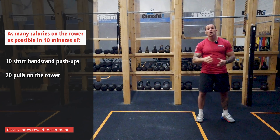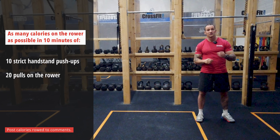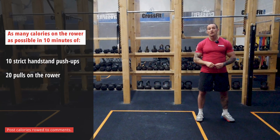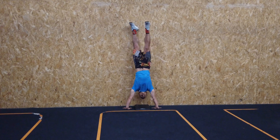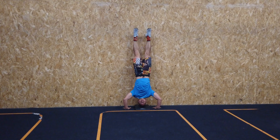Now, if you need to scale that movement, these are two options that I would pick because they're going to minimize the time needed for transition. Option number one: try to keep the inverted component of the movement, and maybe instead of doing 10 handstand push-ups, simply do 3 repetitions of negative handstand push-ups with a 3-second tempo — 3, 2, 1 — then go back up.